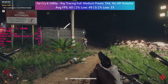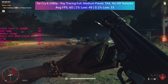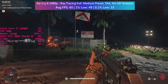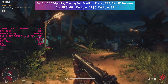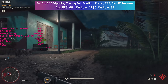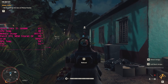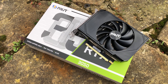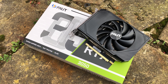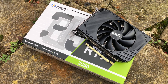Overall the RTX 3050 finally fills a gap in the market, at least on paper. I hope it becomes the next go-to card for those with less to spend, like the 750 Ti and 1050 Ti were at launch. With the current market situation it's hard to gauge how it will fit into the landscape, but if you can get a 3050 for a reasonable price I'd happily recommend this Palit StormX OC Edition. It looks great, performs well, and could be ideal for those with less space in their case.